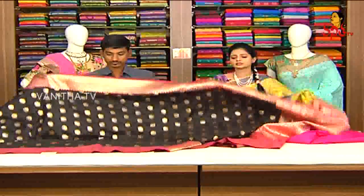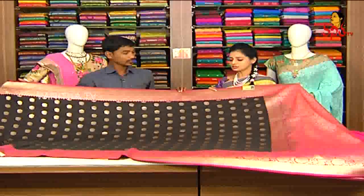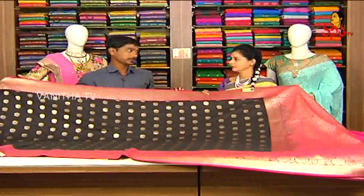Color combination — two colors. Ladies' favorite color: black and pink color combination. This saree costs ₹4,995.